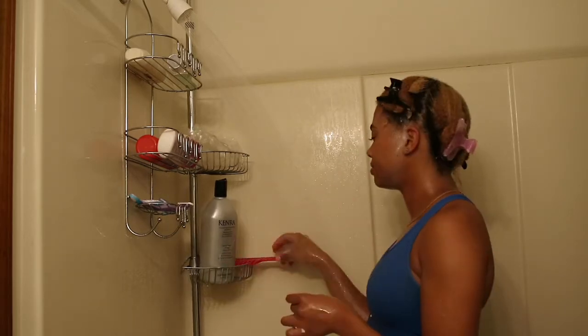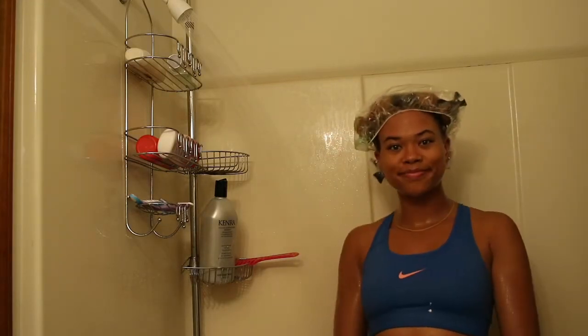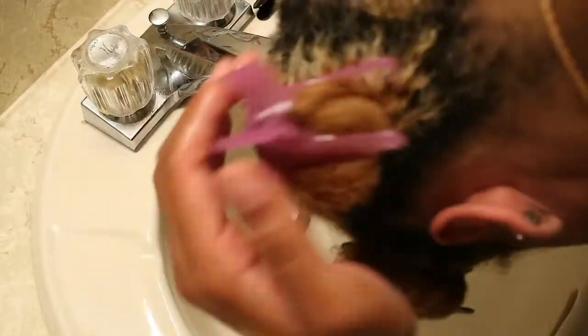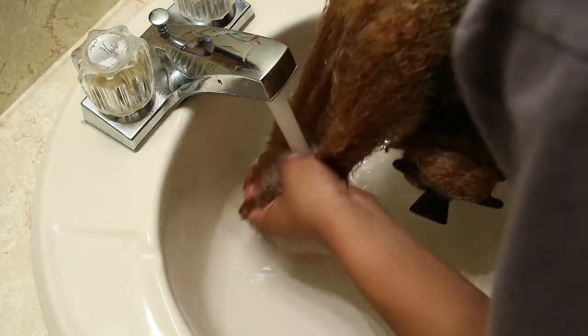I put on my plastic cap and sit under the dryer for 10 minutes, because that's what this deep conditioner recommends in the directions. After sitting under the dryer for about 10 minutes, I rinse out my conditioner with cool water to shock the hair shaft and lock in all of that moisture.